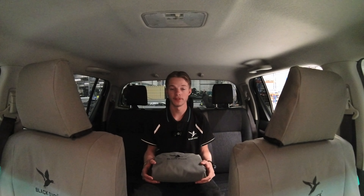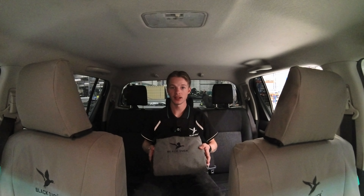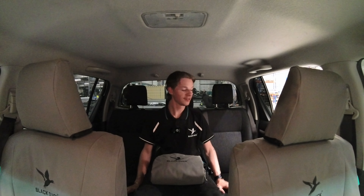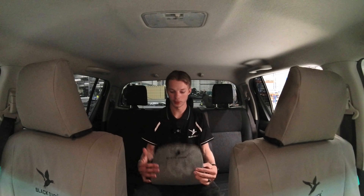Hey guys, we're doing a fitting today on the rear seats of a Hilux — a 2015 SR5 model in canvas gray. We're going to do the full backrest, the 60-40 split base, and the three headrests. When you first get it, it will have come in a package.